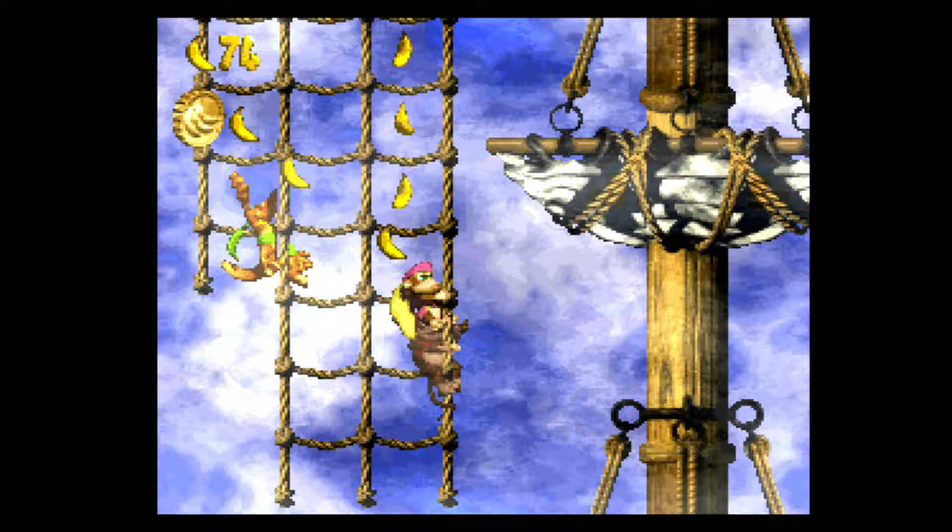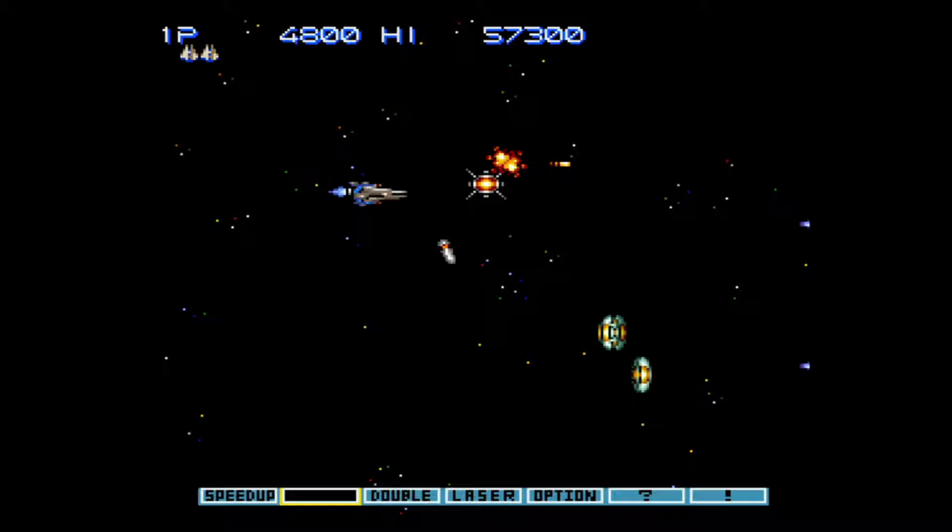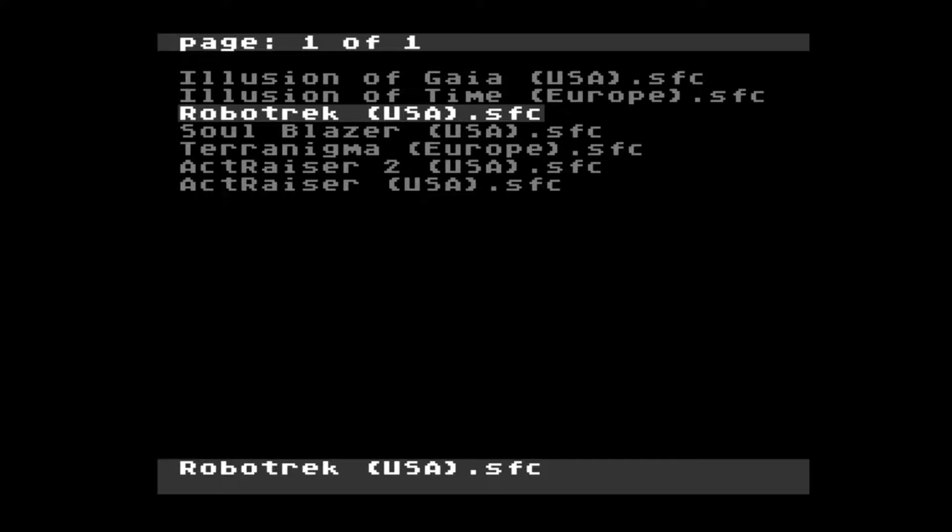F-Zero ran perfectly fine and I tested a lot of other games — just like I expected, all the ones that don't use additional chips worked. There's just no point trying the ones that do because you'll either get a black screen or loads of glitches like I showed in Mega Man X3.